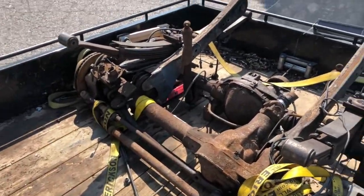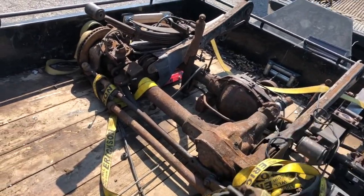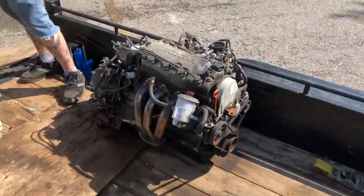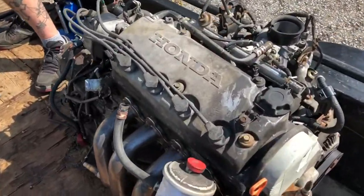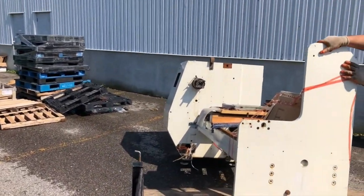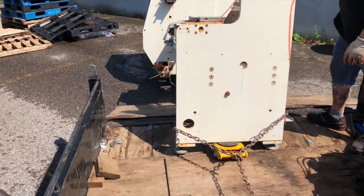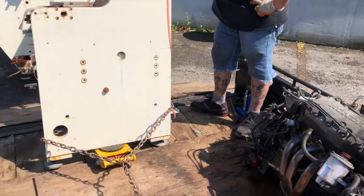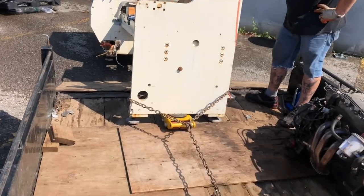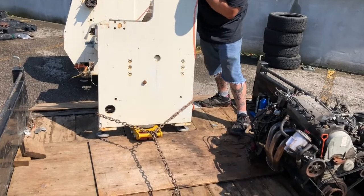Alright, so we're here — got the rear end and a front end from an F-250 or F-350 in here. Already got this little motor out of some sort of Honda, and we got this massive chunk of steel — some sort of lathe or something. Got the little tow jack over there jacking it up, putting it on these machine dollies, and trying to winch it in.